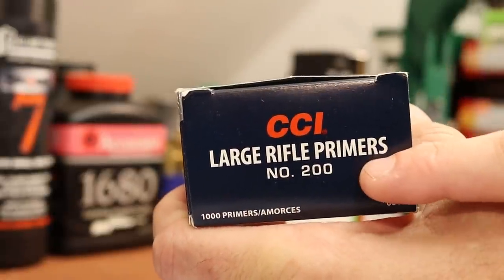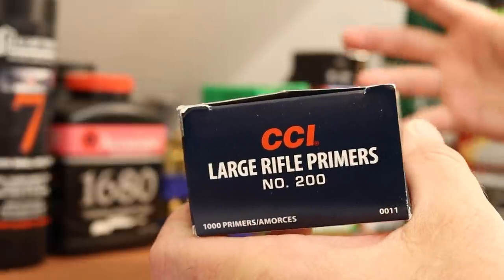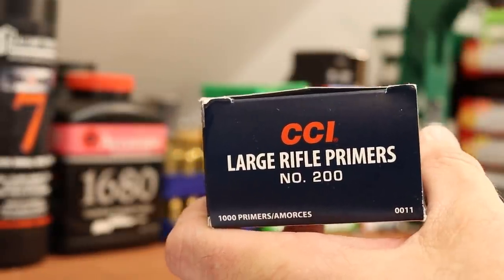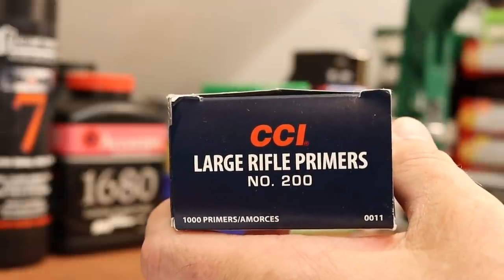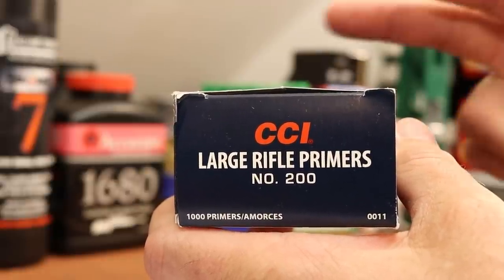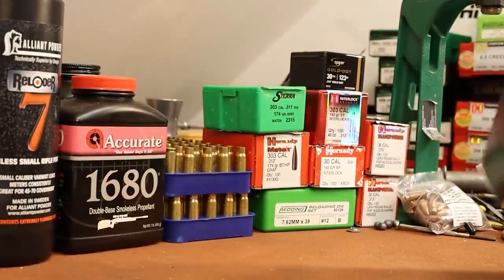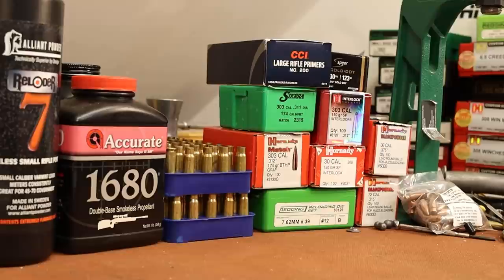For primers, we're going to start out with CCI number 200s. I've got the gun cleaned up really nicely and the firing pin is floating the way it's supposed to. Everybody loves to talk about slam fires with SKSs, and hopefully the CCIs will be a hard option that will discourage that. My gun's clean — I think we're fine with primers anyway.